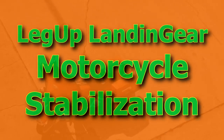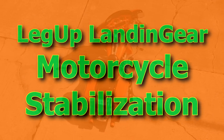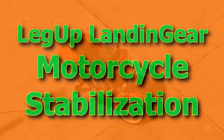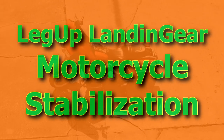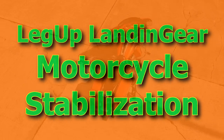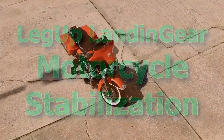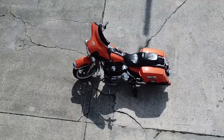Hi, this is Pete with Chopper Design. Today I'd like to talk to you about our Leg-Up Landing Gear Motorcycle Stabilization System. Chopper Design Services has been manufacturing the Leg-Up Landing Gear System since 2008. The purpose of Leg-Up Landing Gear is to help riders manage their big bikes at slow speeds in parking lots while they're stopped at a light or a stop sign. If you need a little help keeping the rubber side down, maybe Leg-Up Landing Gear is right for you.